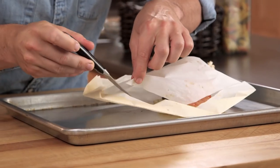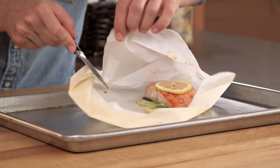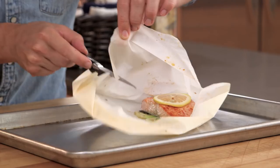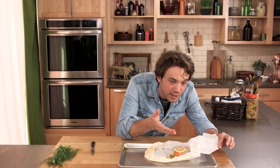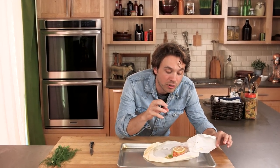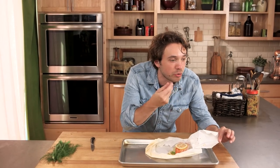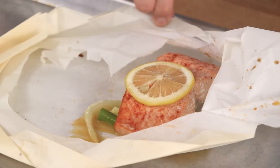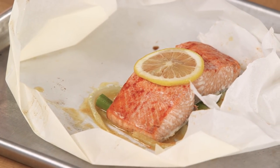You can serve this at the table. All the aromatic steam is coming out — it smells so great. You've got the fennel, it's a little bit smoky from the paprika, there's this creamy aroma from the butter, and it's all really bright with the lemon. It's totally unexpected — people are surprised when it comes to the table. And because of this concentrated little oven, the fish is super duper moist. Give it a try. It kicks butt.